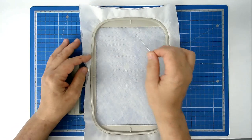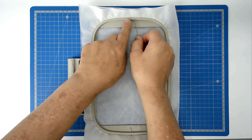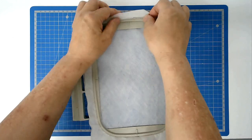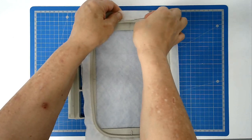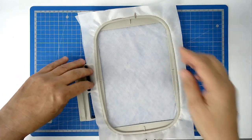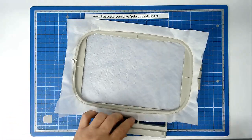Take your pin, rest it on top of the inside hoop, push it through your stabiliser, then bring it back round and through the stabiliser again. And then you're going to do exactly the same on all four sides.